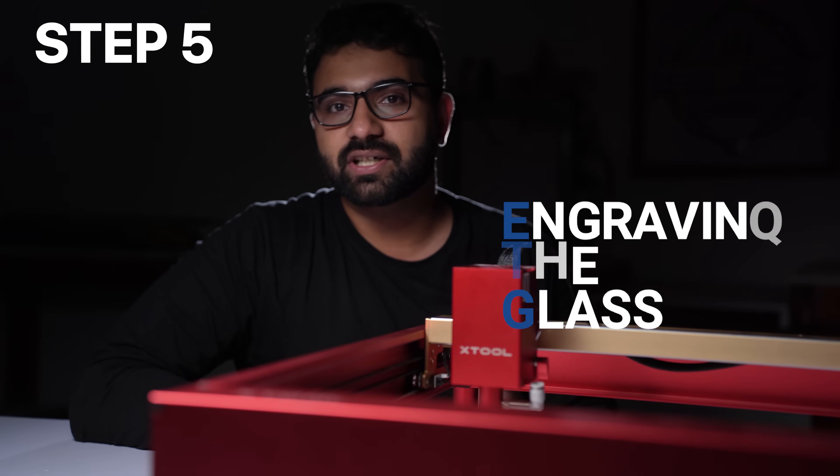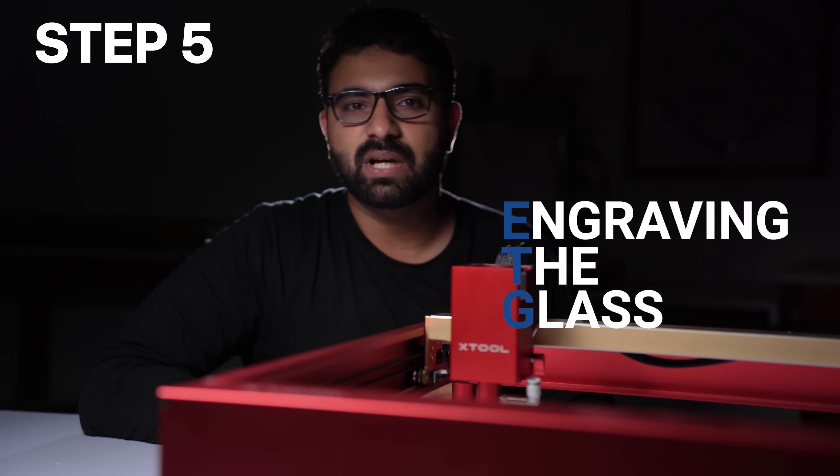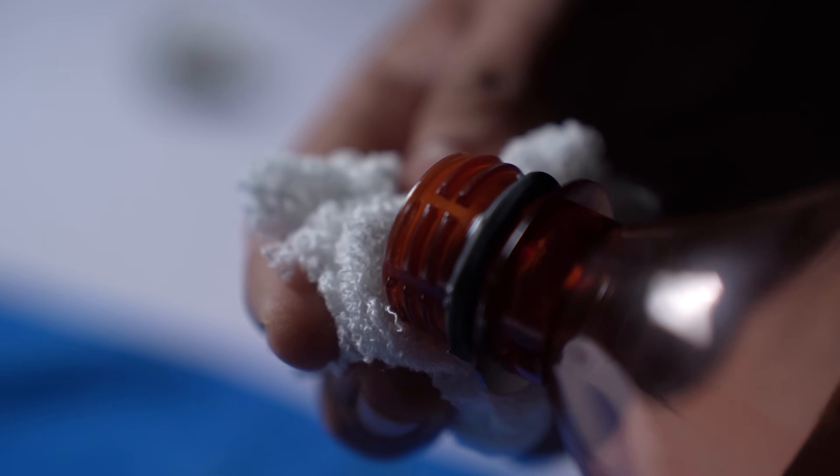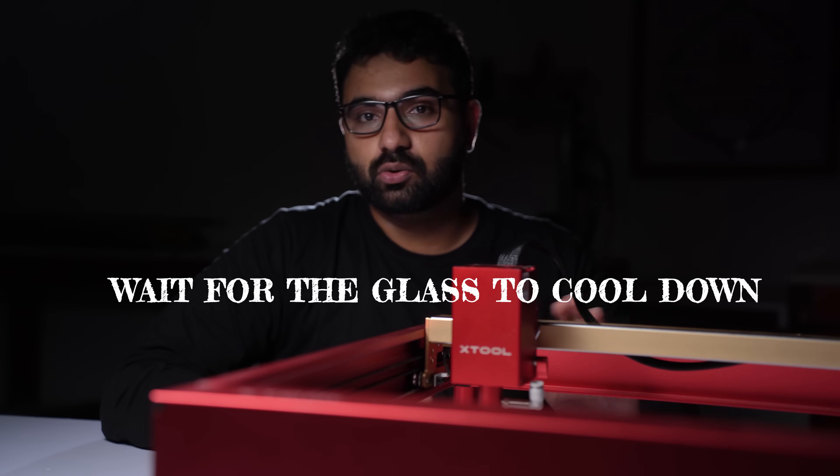Once you have the right speed and power, place the glass on the work bed with the painted side down. Set the focus and engrave it. After the engraving is complete, wash the paint off using paint thinner or water based on what paint you used, then wash it with soapy water. But before you do that, always make sure the glass is cool — if your glass is hot, wait for it to cool down before you wash it.